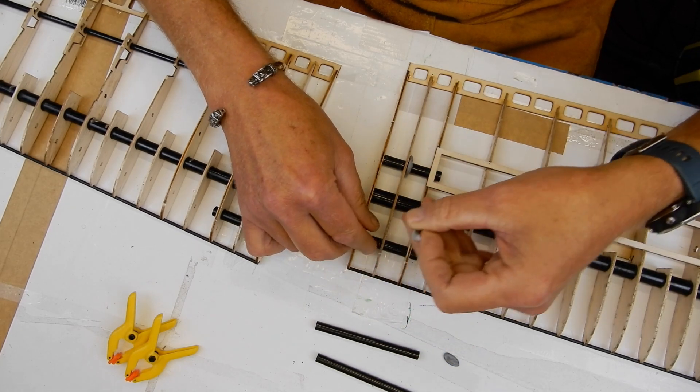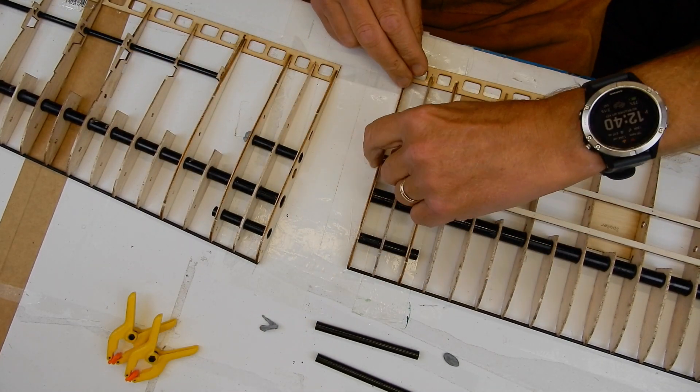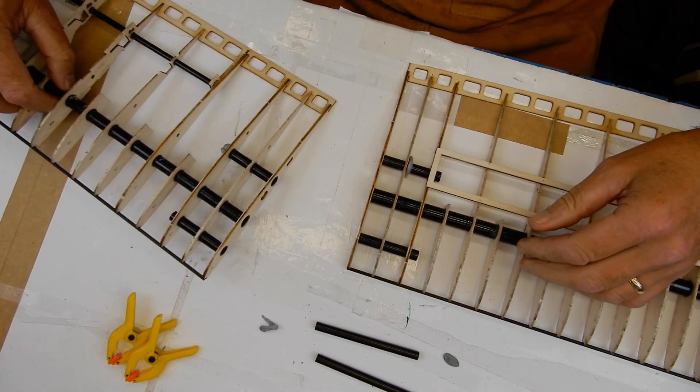All I am going to do now is just add a bit more glue and then go around it. What I'm really pleased with is the tubes are all beautifully recessed — look at that. Really pleased with that, that's gone cracking.